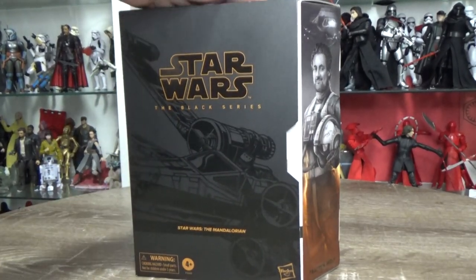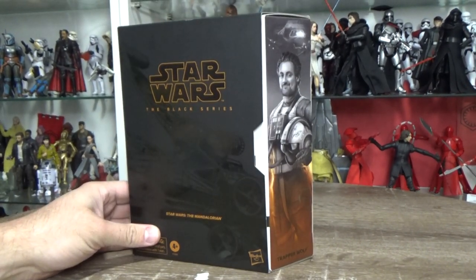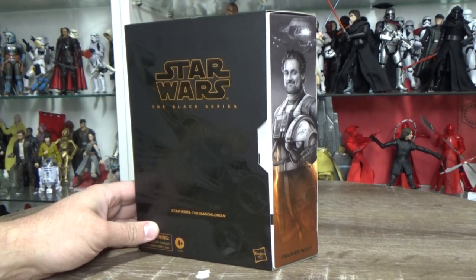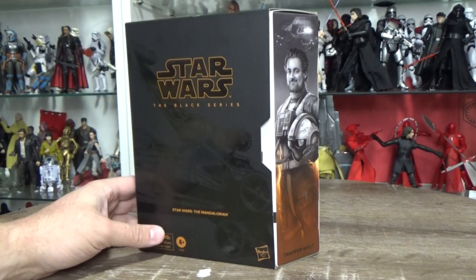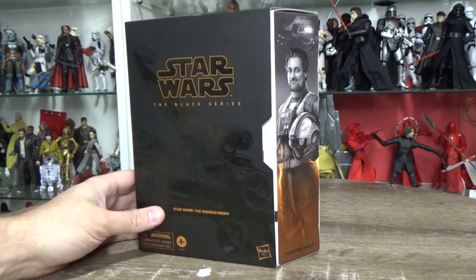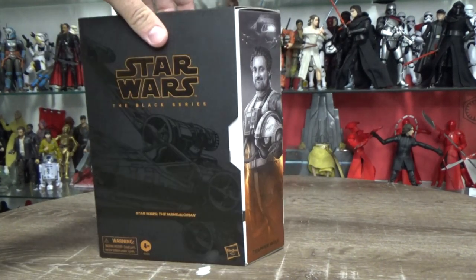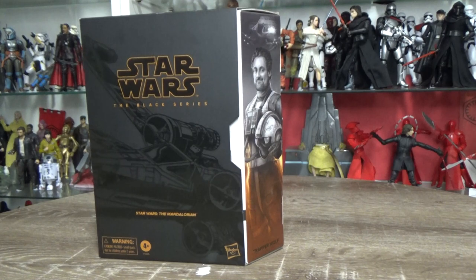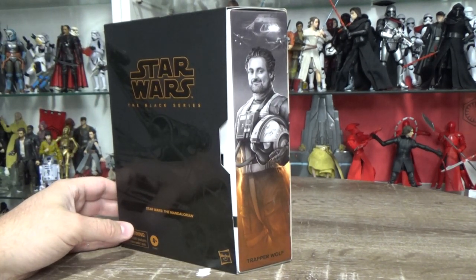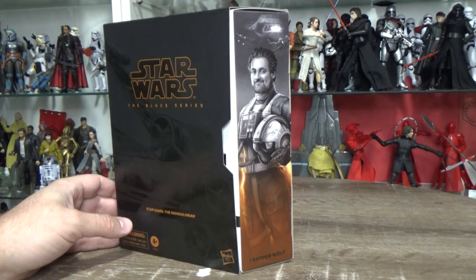This is a great package — really nicely done. Well done Hasbro, but it would be fantastic if you could get these out to people everywhere else in the world, not just the United States and the United Kingdom. Let us all be united in being able to access your exclusives. Anyway, thanks very much for watching — please give the video a like, subscribe, comment, all that good stuff. I'll see you on the next one. Till then, may the Force be with you always.